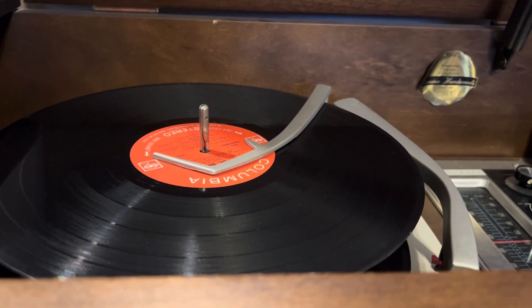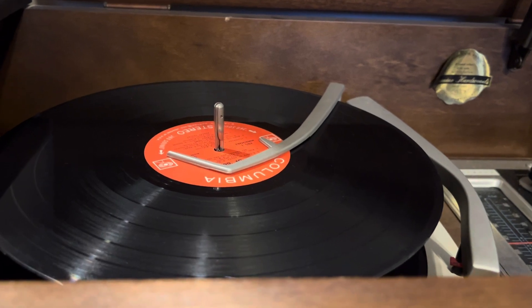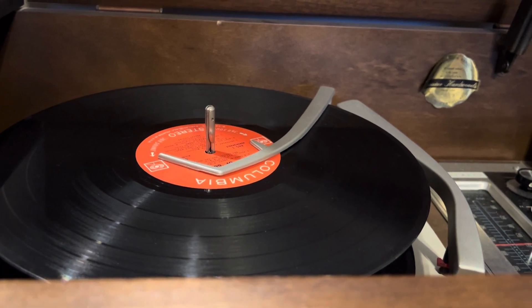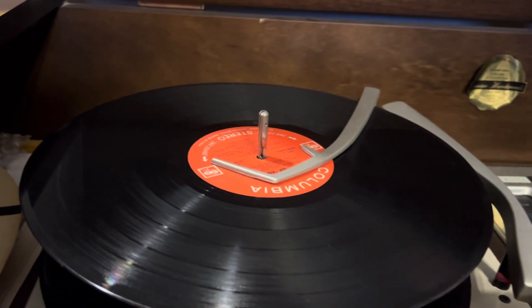I know that it's part of a delay mechanism, because you don't want the changer shutting off as soon as the overarm drops — you want it to play the record first. But I'm actually curious as to the internal workings that cause this.